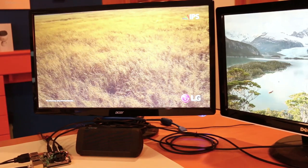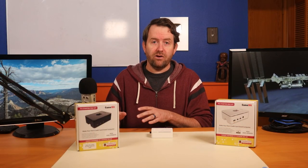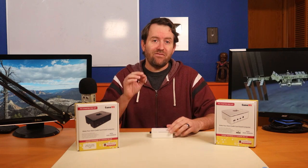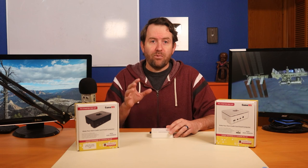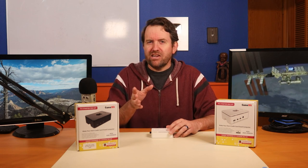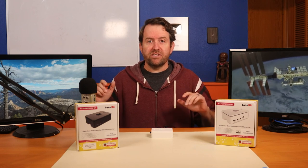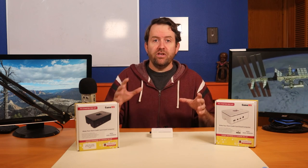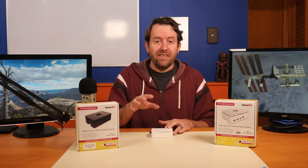But now with 8 gigs of RAM, imagine you could hook up two keyboards, two mice, and two monitors to the Raspberry Pi, and have each set of keyboard, monitor, and mouse be its own separate login. Imagine a library setting where you have a long table full of public user workstations, with every two user stations powered by a single Raspberry Pi 4 with 8 gigs of RAM.